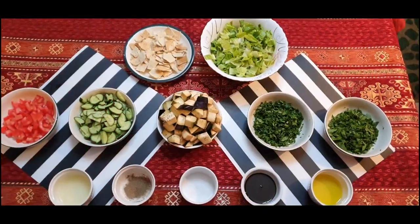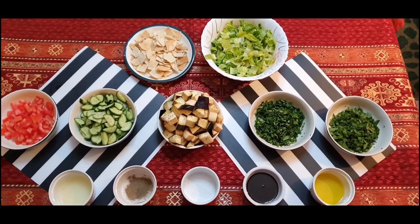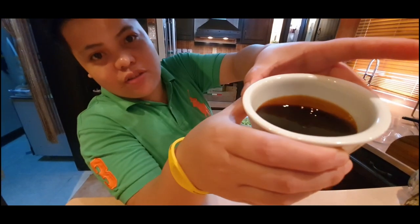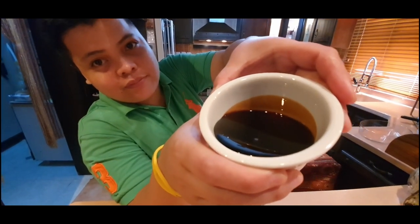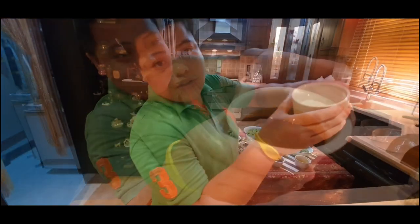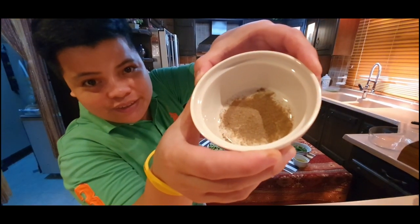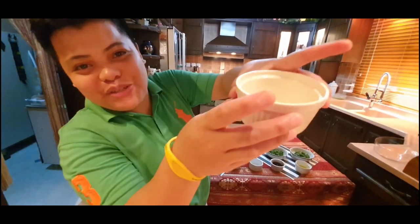These are all the ingredients we need for the fattoush salad: olive oil, sumac, pomegranate sauce, salt, black pepper, black pepper powder, and lemon juice.